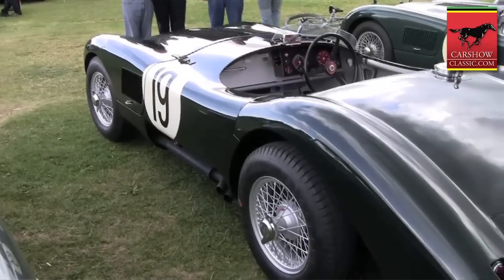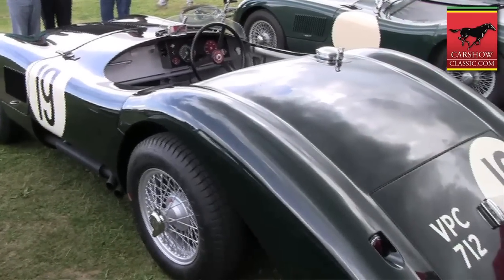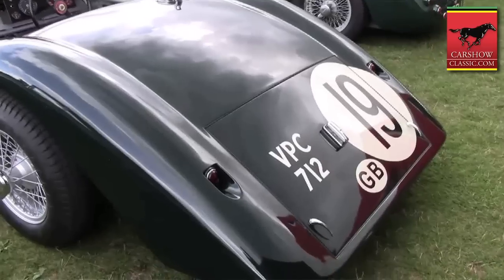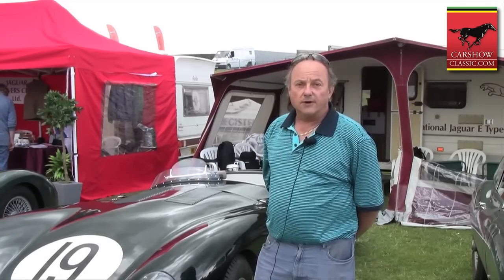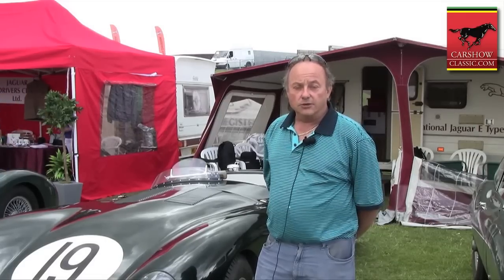Three cars were built in a very quick time in May 1952. Unfortunately, due to problems with overheating, the cars dropped out. The problems were very simple and were rectified after the race, but Jaguar decided not to continue with the series of cars, and indeed cut them into pieces.